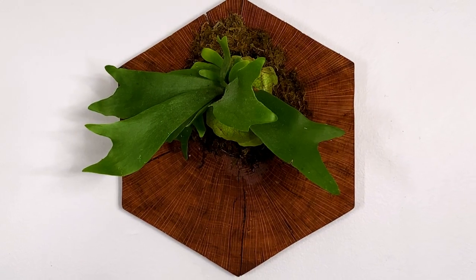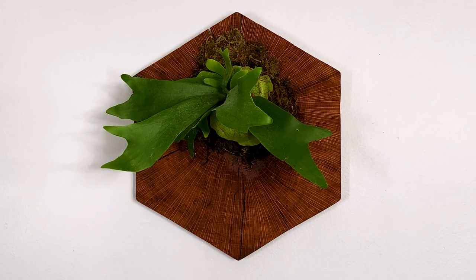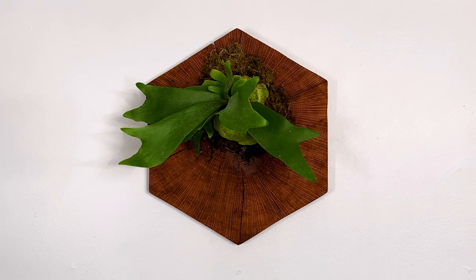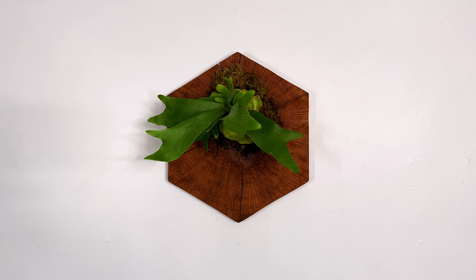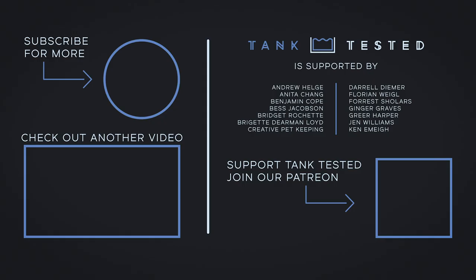If you want to create your own mounted staghorn fern, I've left links in the description for everything you'll need. If you enjoyed this video, I hope you consider subscribing. And if you want to support me, you can join my Patreon like all of these lovely people. Thanks so much, and I hope you have a great day.